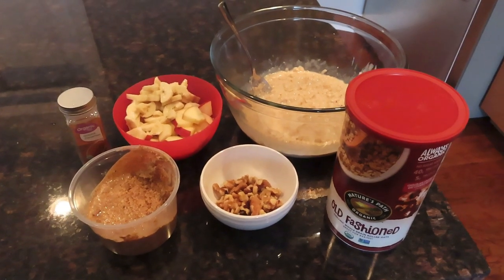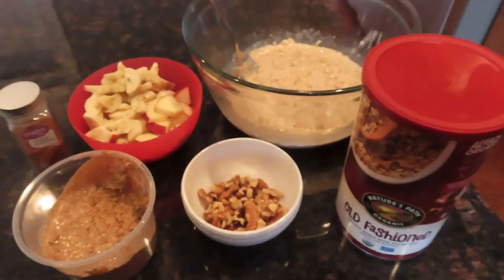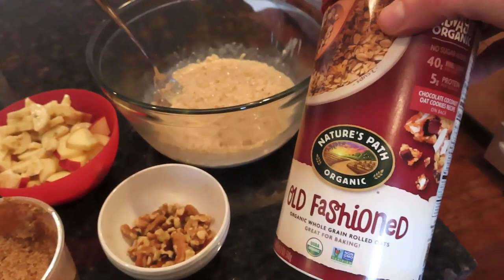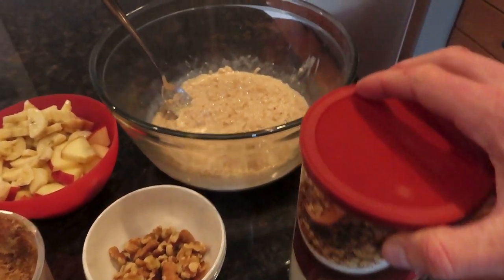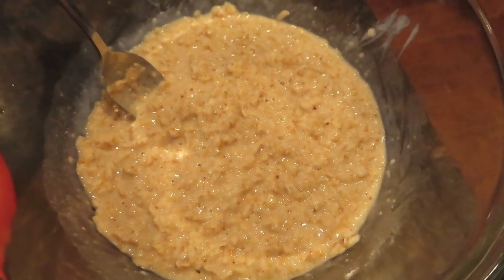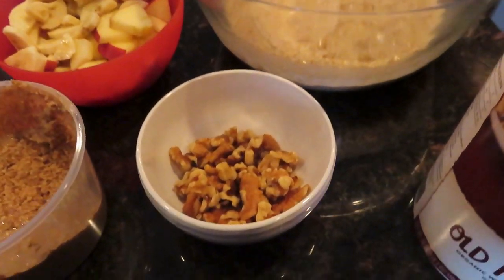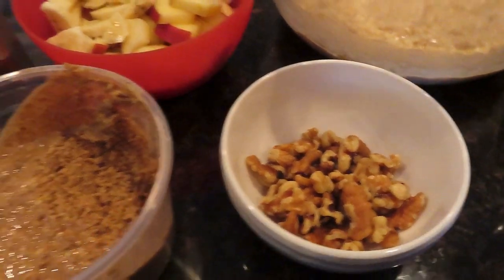This is one of my go-to recipes right now for oatmeal and this thing is going to keep you full and it's tasty. I use two servings — sometimes even three servings — of rolled oats, organic rolled oats. Just cook that up in the microwave to make it easy, and I add a serving of walnuts.